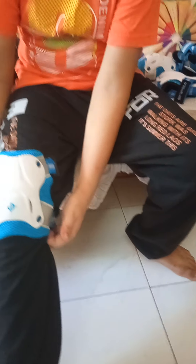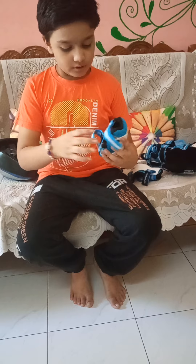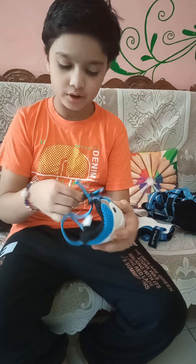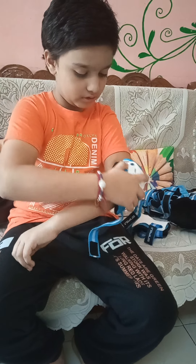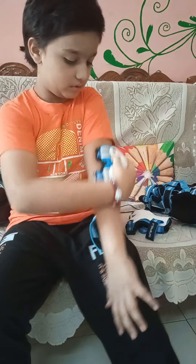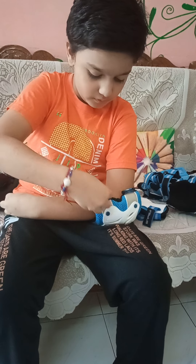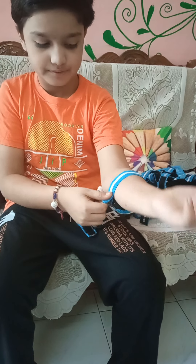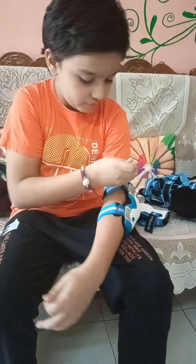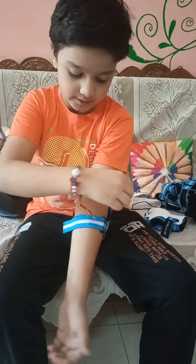Now I will tell you about the elbow pads. This is the elbow pad. We have to wear it on our elbows, like this. Tighten it like this. We don't have to do it too tight — we need to make it comfortable. It will protect our elbows and it ties like this, this and then this.